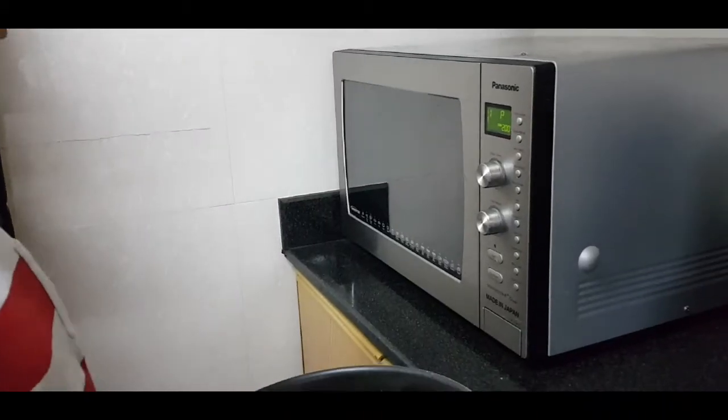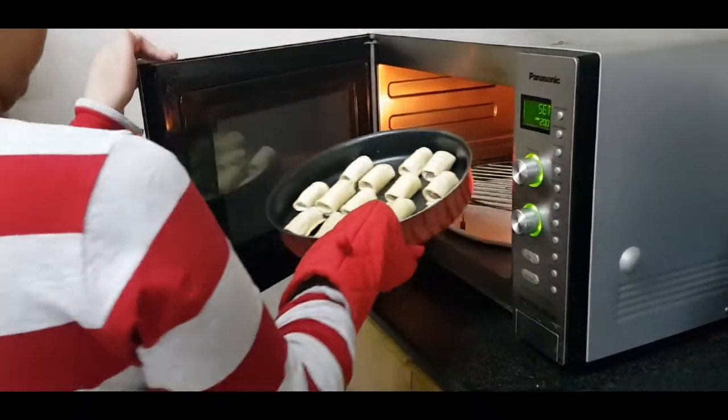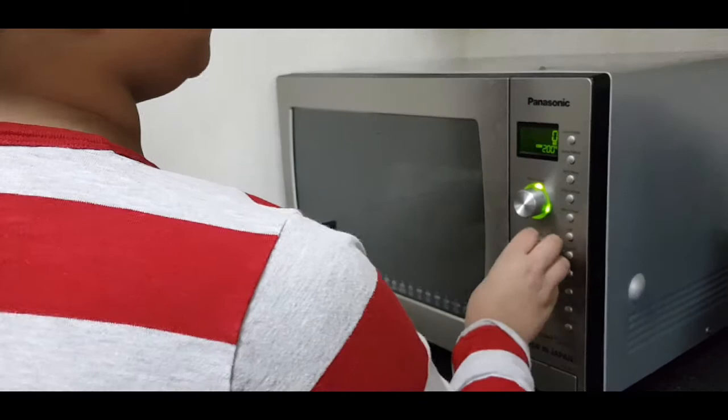Now, put the hot dog puffs into the oven and bake it for 15 to 18 minutes.